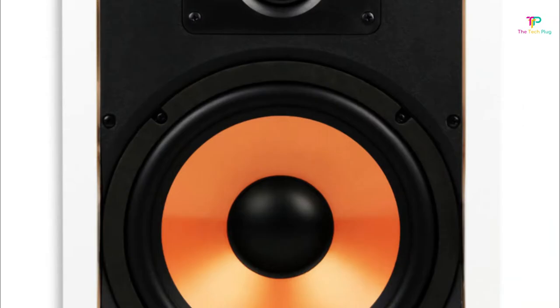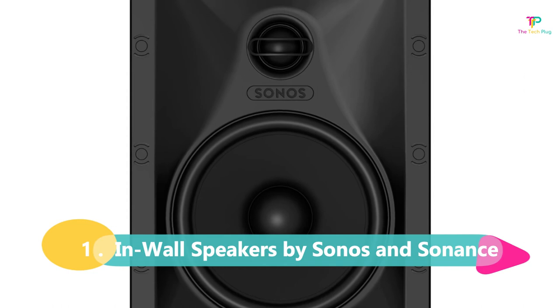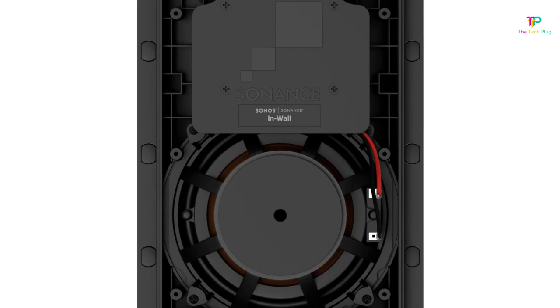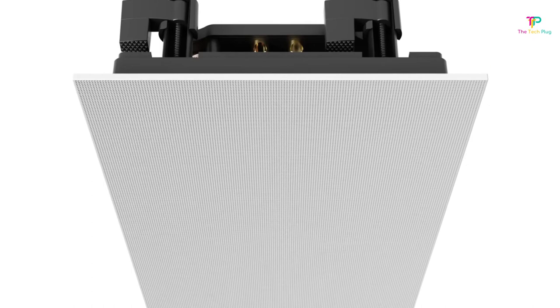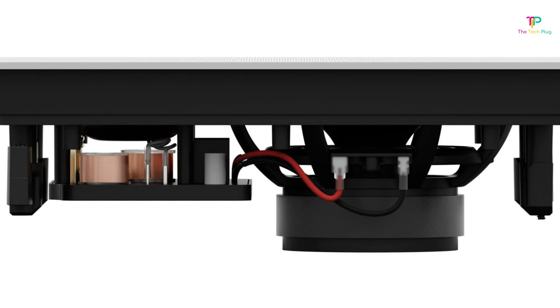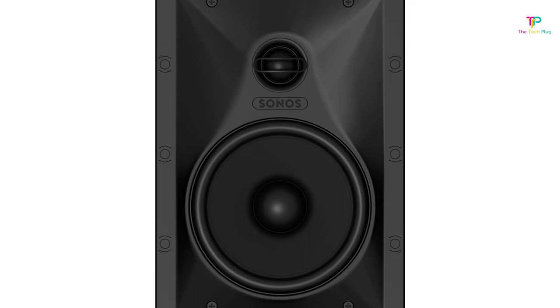Finally, coming in at number 1 are the in-wall speakers by Sonos and Sonnets. They combine the expertise of two industry giants to deliver an exceptional audio experience with top-notch sound quality, ease of use, and sleek design. The frequency range is from 44 to 20,000 Hz, ensuring you capture the full spectrum of sound with clarity and precision. They have a power range of 5 to 130 watts, and the wall cutout dimensions are 6.93 inches in height and 10.75 inches in width, making them a versatile choice for various room sizes.